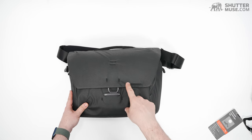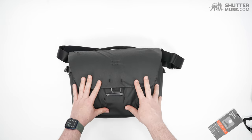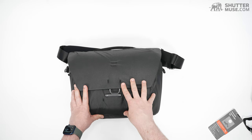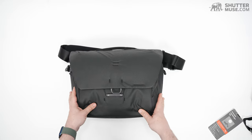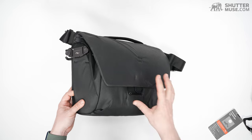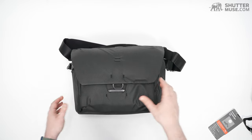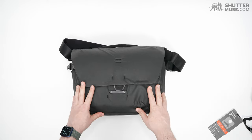That means you have to go with one of Peak Design's backpacks if you want to stay in their product family. You can get a 15-inch in the everyday backpack and in the travel backpack 45-liter. Some people just prefer the shoulder bag, or want to travel with a shoulder bag as their personal item on the plane while also having a backpack. So it is a shame there isn't a larger size.